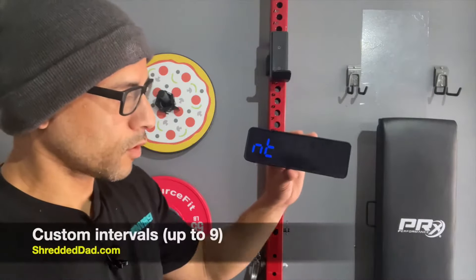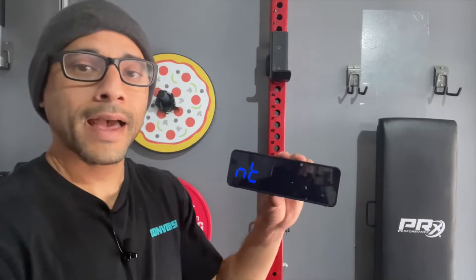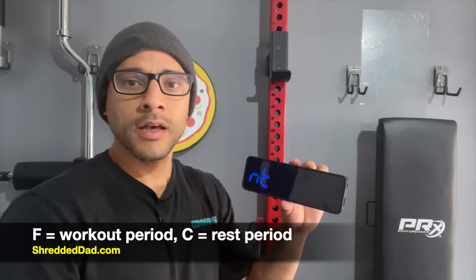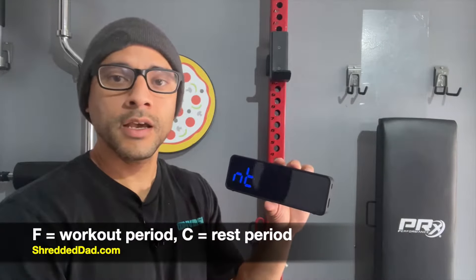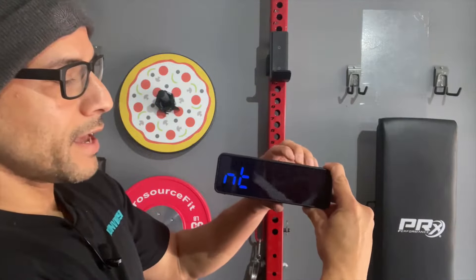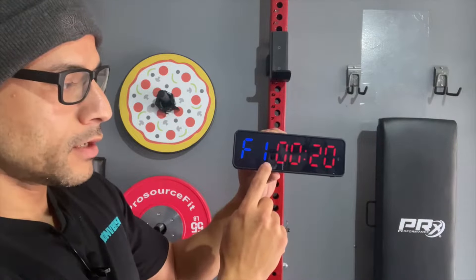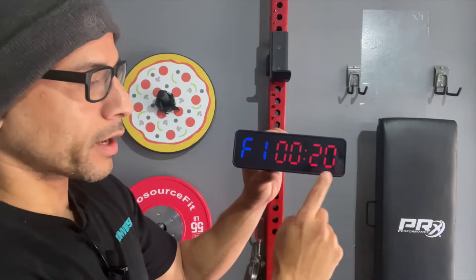The next one is the intervals. You can have up to nine customized intervals where you have a workout period and a rest period. For a workout period, you'll see the letter F — this means fitness. For rest periods, you'll see the letter C. I'll go ahead and select Edit, and it shows the F for the workout period. You can customize up to nine rounds and then set your workout time.